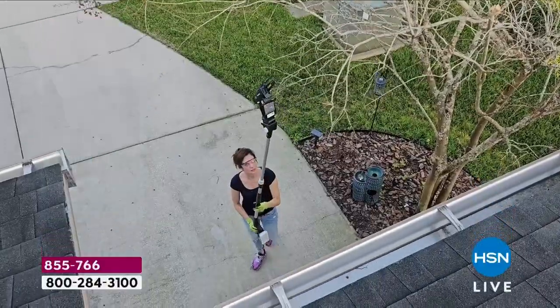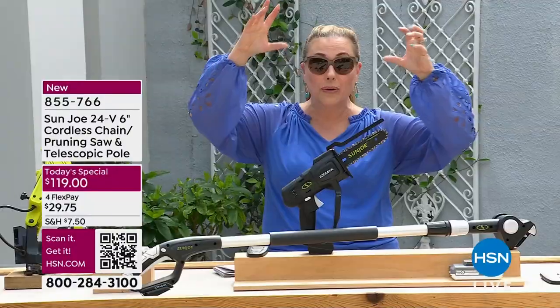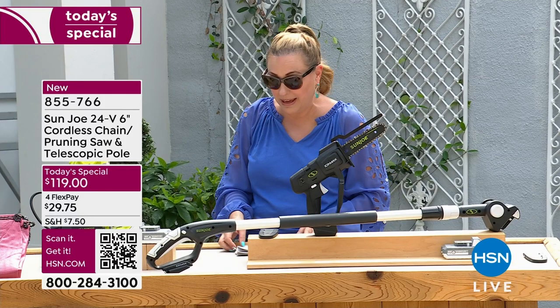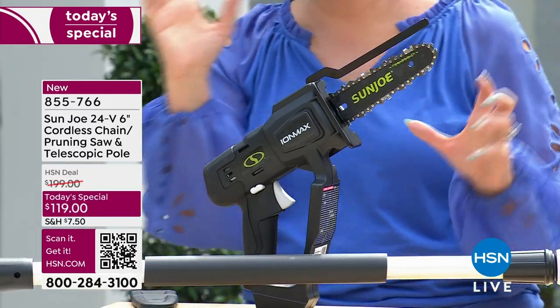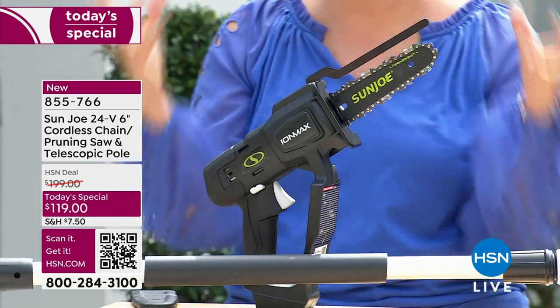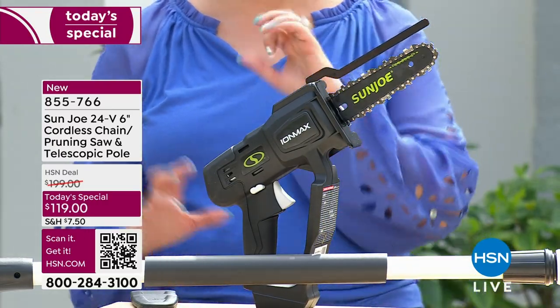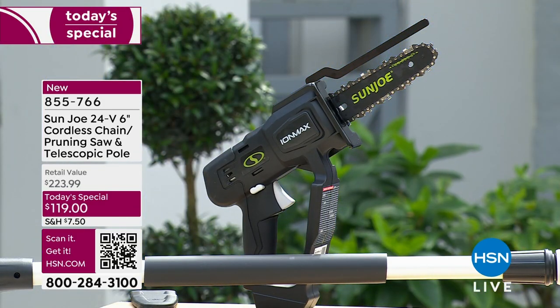For $70 you get the telescopic pole and the cordless chain and pruning saw — it's an amazing deal. You also get a blade cover and a little bit of oil to get started. It's super easy with practically no maintenance, and today's special saves you $80.